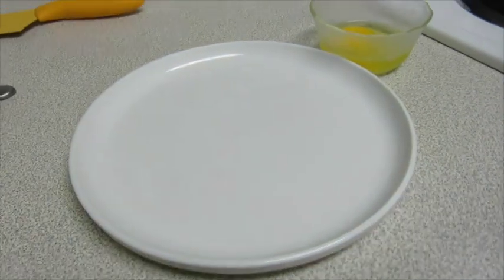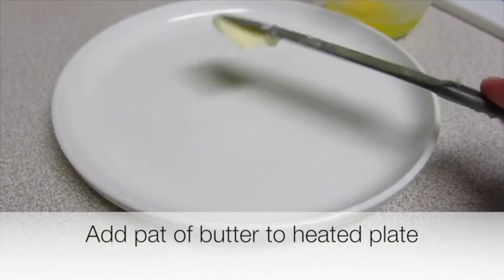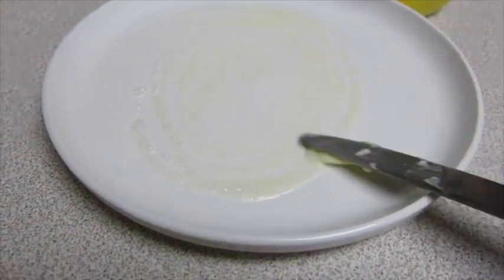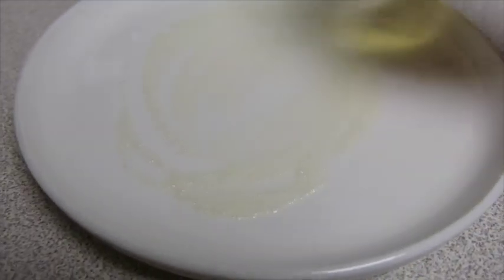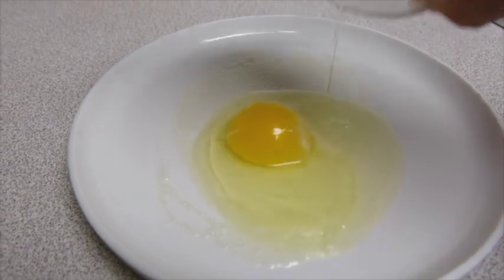Now add your pat of butter — I only have one hand here. The butter is already kind of sizzling, so you can expect the egg is going to start cooking once it hits the plate.